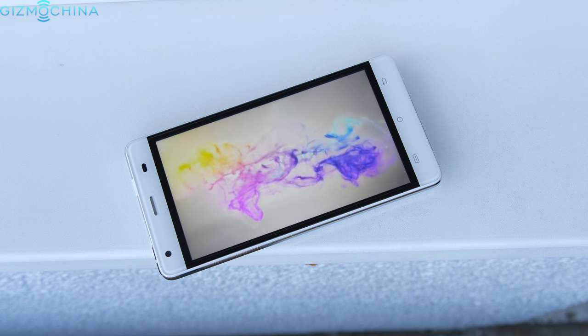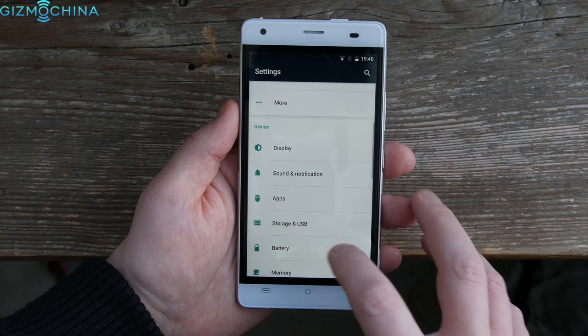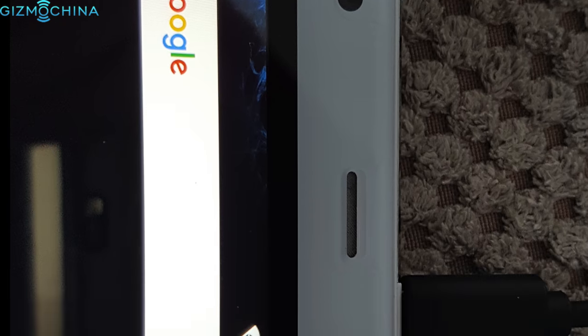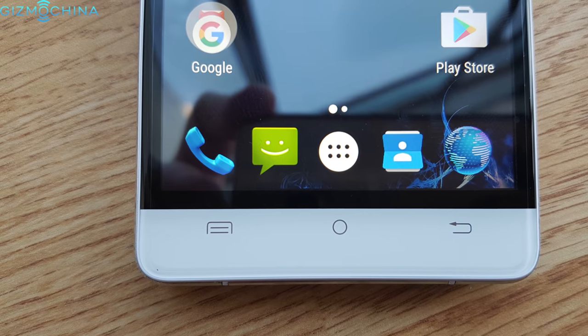Speaking of the display, the 5-inch 720p panel is pretty sharp and bright for a cheap phone, but we have those enormous bezels on each side. It's great that we have a 5MP front-facing camera and the LED notification light, but the capacitive buttons are not backlit.